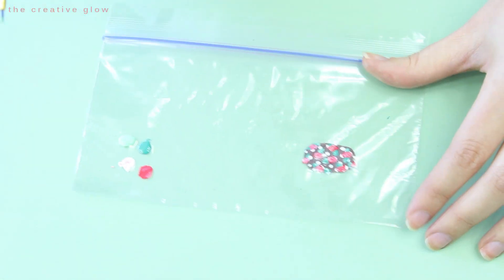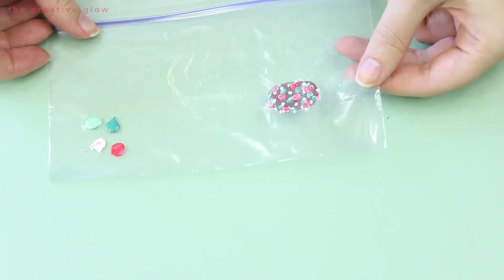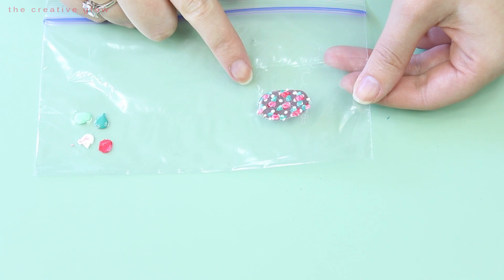Once you're finished painting your design, you need to let it dry for an hour to an hour and a half, or until it's dry enough to remove it from the plastic without it tearing.